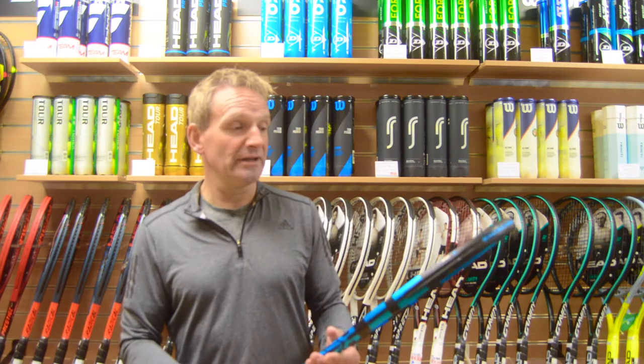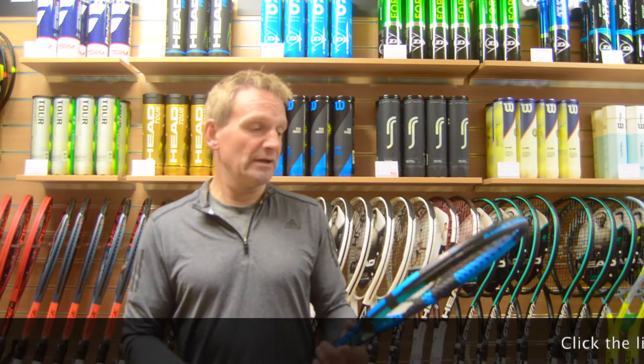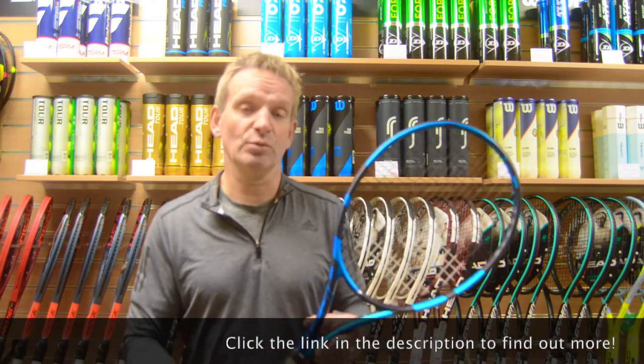In my opinion this is the nicest Pure Drive so far. Available at Withersports on Carts Lane in Leicester and on withersonline.com.